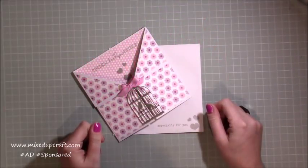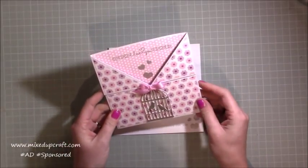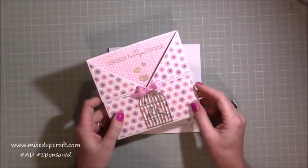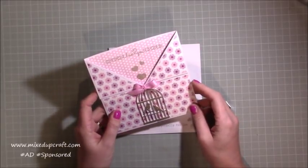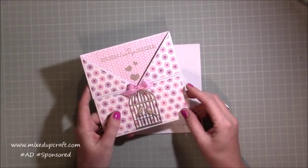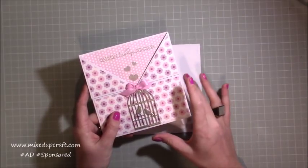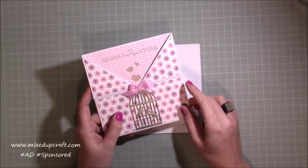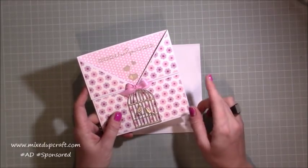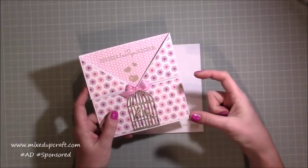Hi everybody, it's Sam at Mix Up Craft. Thank you for watching my tutorial today. I'm going to be showing you how to make this really cute gatefold card using supplies from the February Hobby Base kit. If any of you have been watching previously, I shared what was inside the February kit and I'll share that link to this tutorial today, along with another project I've done which was a little sweet wrapper gift box.